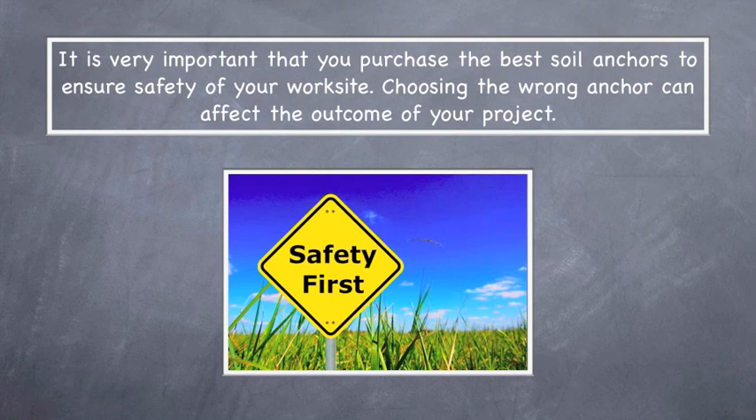Soil anchors. It's very important that you purchase the best soil anchors to ensure safety of your work site. Choosing the wrong anchor can affect the outcome of your project.